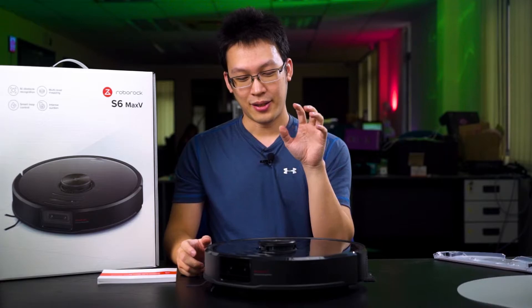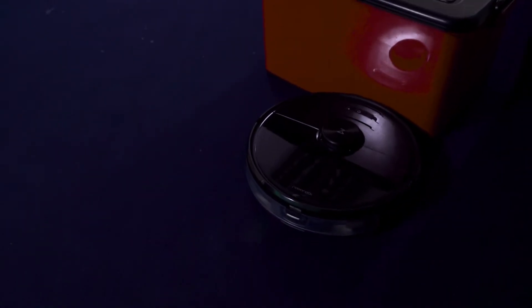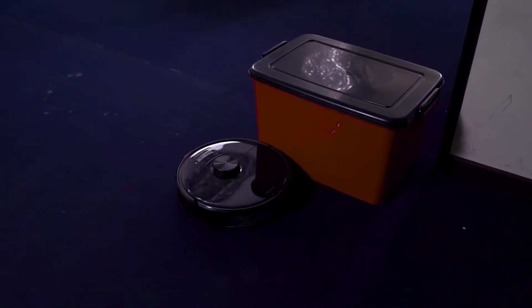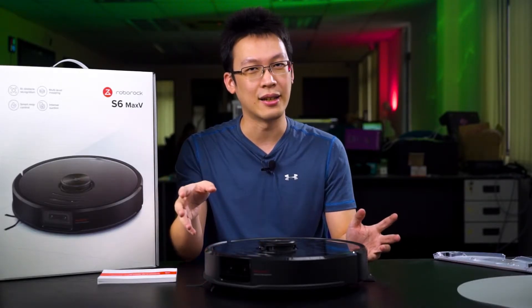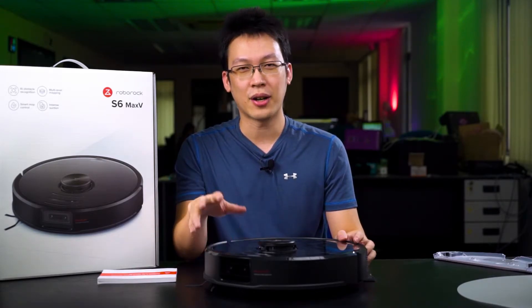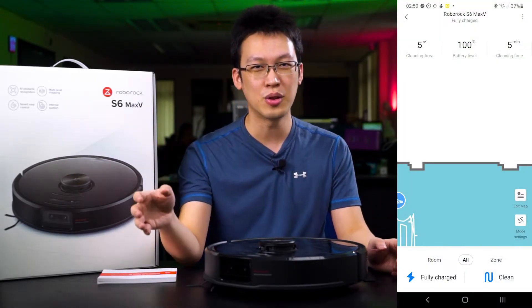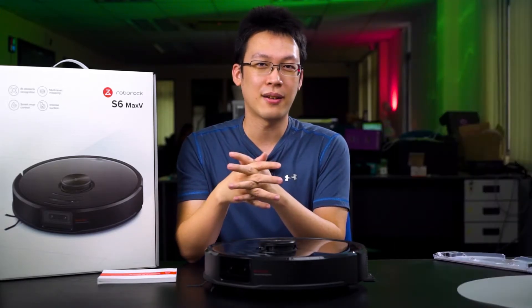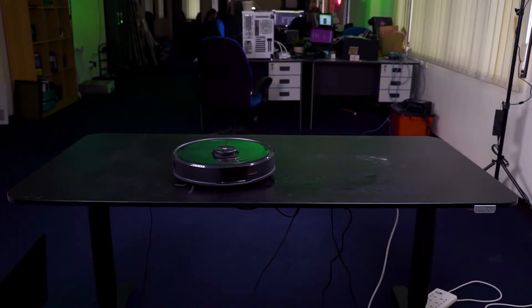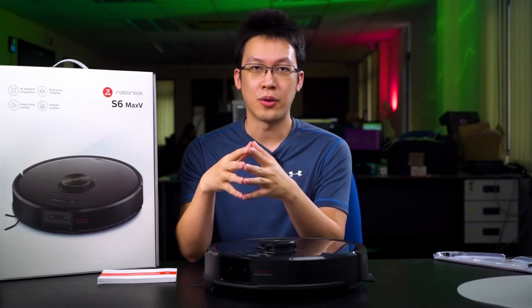The robot vacuum is very smart and somehow knows where it is going. When you first start cleaning with the app installed and paired, the vacuum will start recording the surroundings — including all your furniture, walls, pillars, and areas it cannot pass through. After the first run, you basically have your home mapped out in the Mi Home app already. Once you have the map plotted out, there are more functions inside the app for you to play around with.